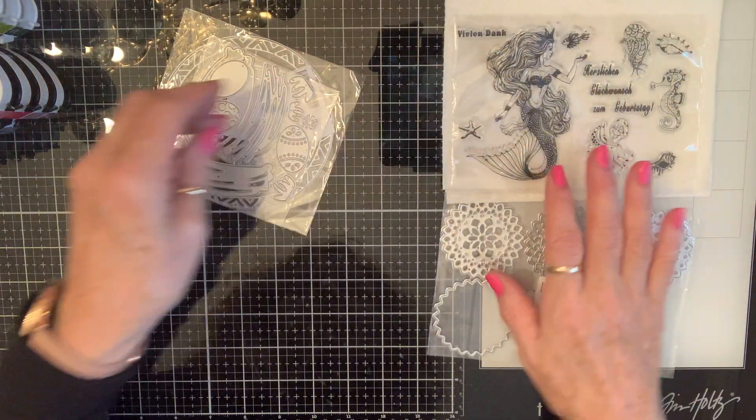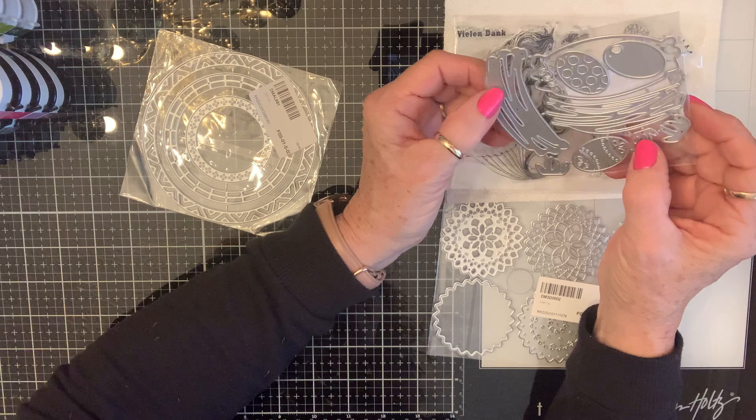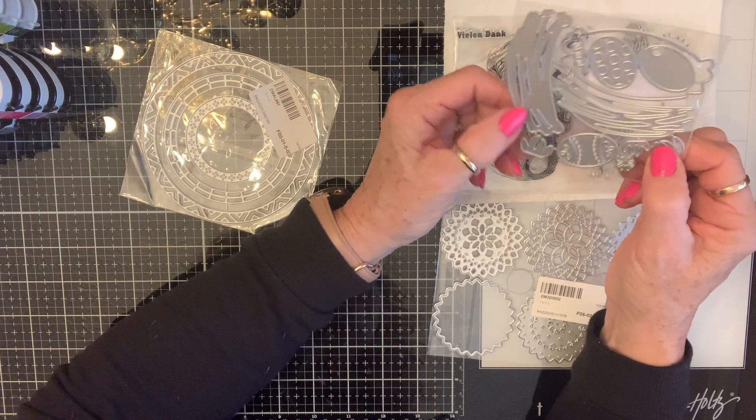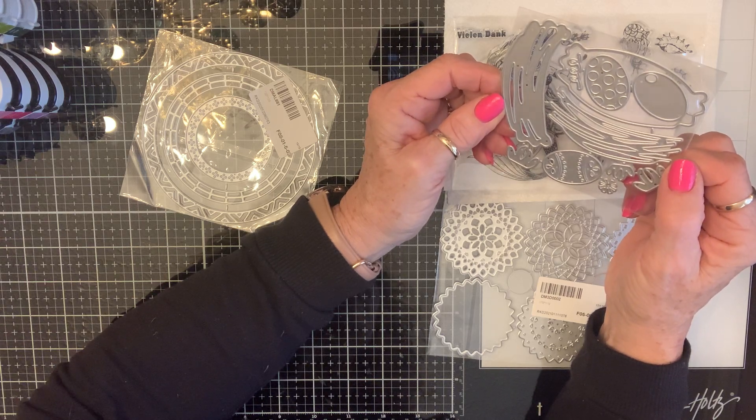Then I got the nest set. It comes with two or three layering pieces, some eggs you can put in there, and some little grasses. I think that is so cute — gonna have fun with that.